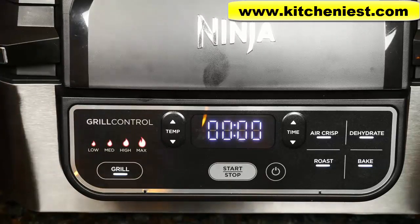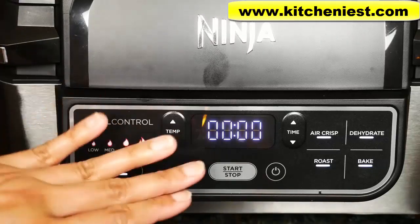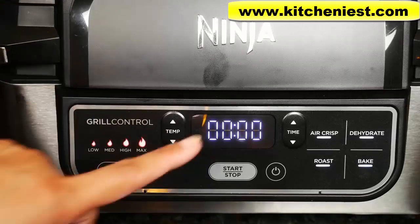While cooking, you can open the hood at any time to check on your food and the timer will pause. When you close the hood, the timer will resume.